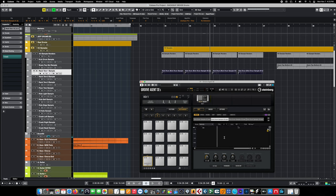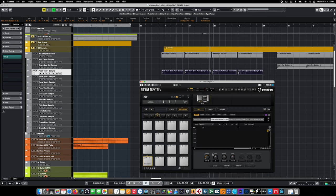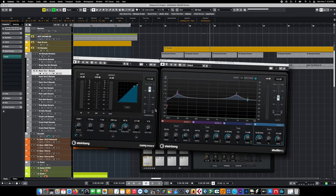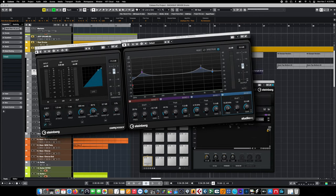From this point we can change things like panning position, tuning, and volume for each pad. But as we discussed, we don't really want to change anything about the sounds, especially since these sounds were recorded with those insert channel effects intact.